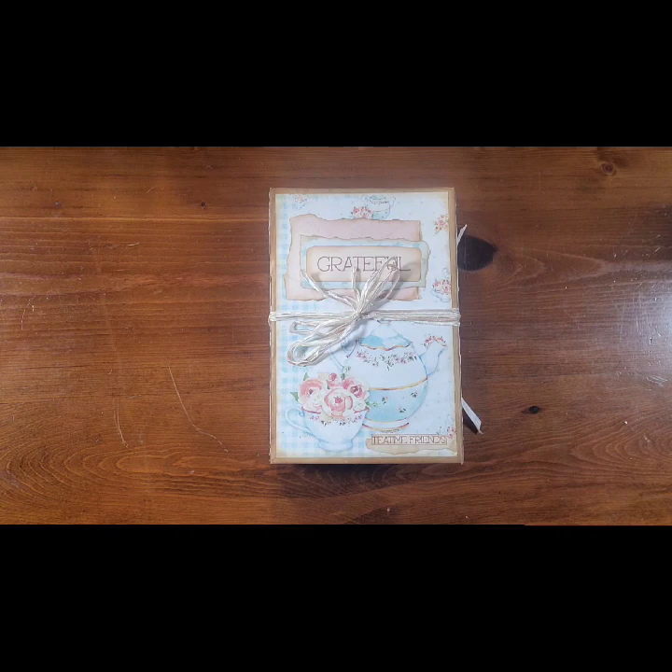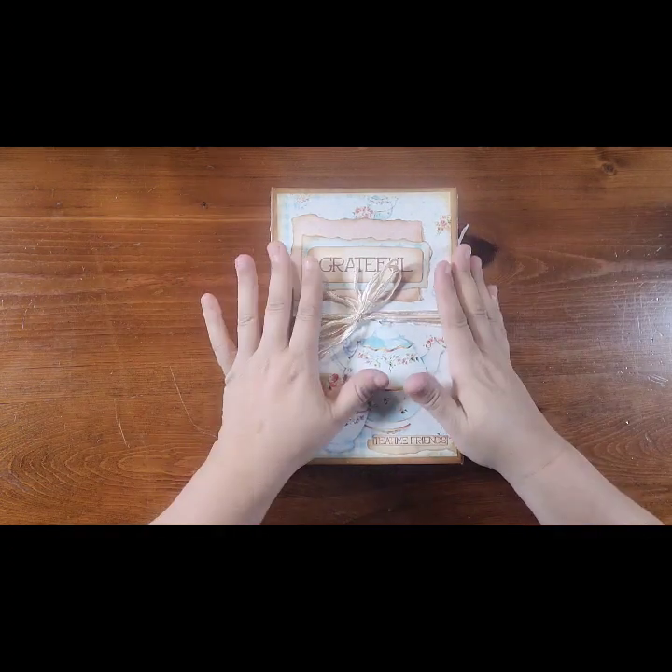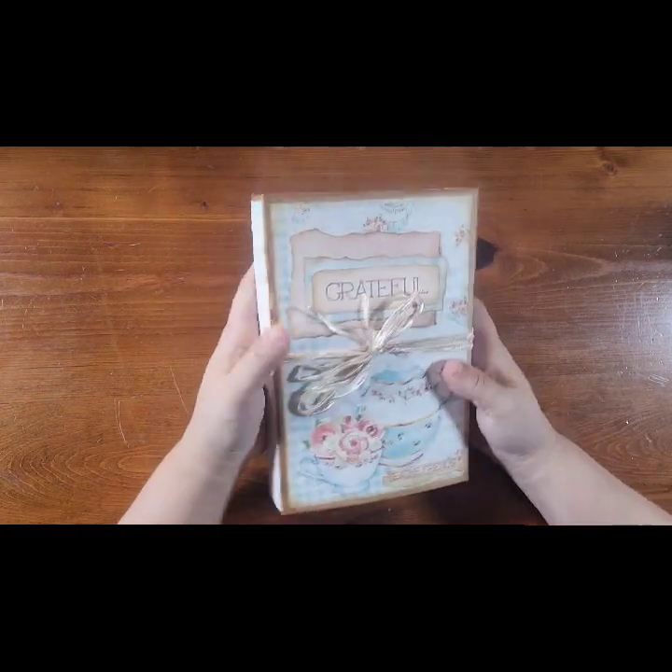Hello, Dorothy here, and I am here today to share another flip through of my basically grateful journal.